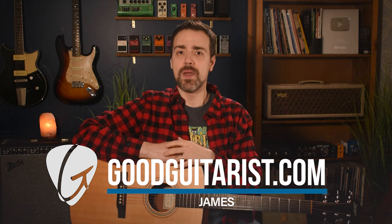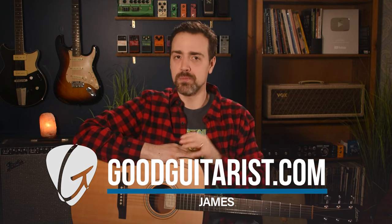It's James here from GoodGuitarist.com and today I want to show you a cool picking trick that's pretty easy once you get the hang of it. You can use this with any strumming pattern that you already know, any chords that you already know, and it's gonna make it a lot more interesting and add a ton of depth to your playing.